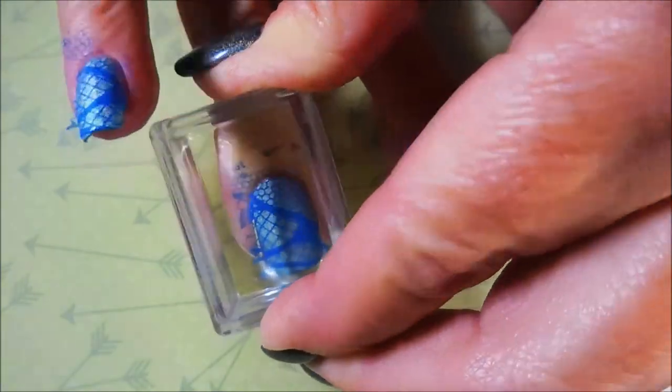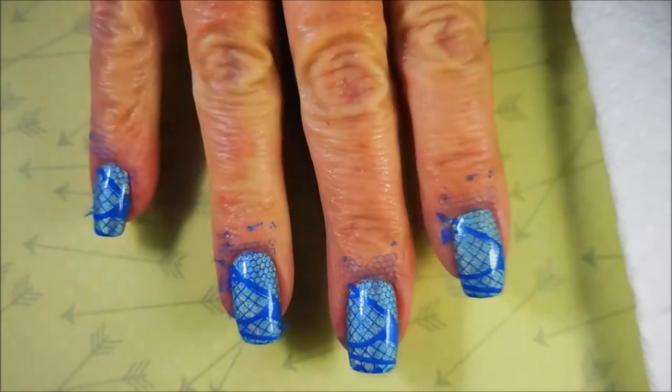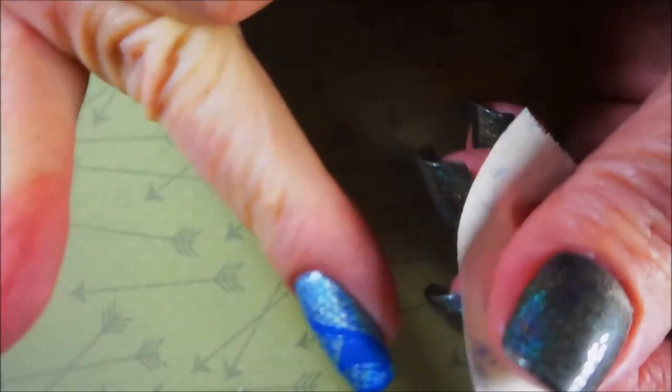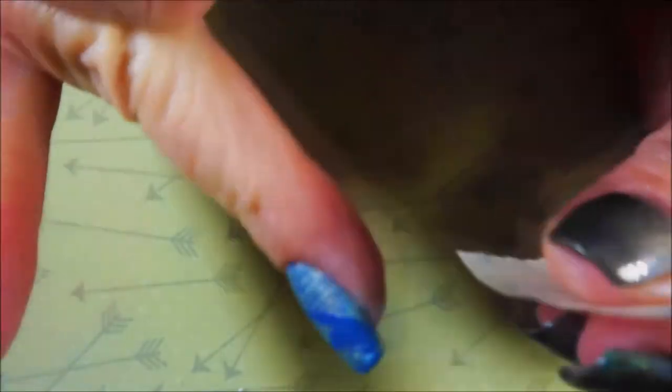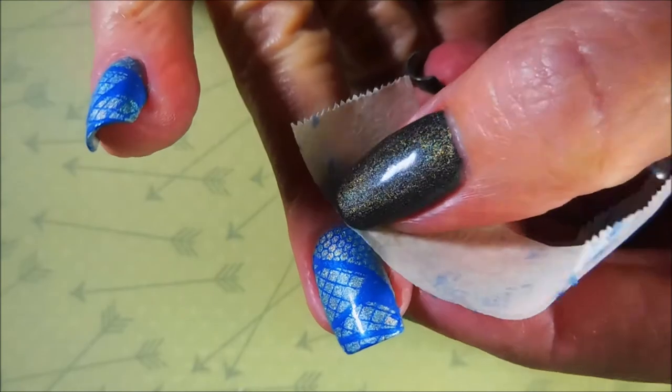I did apply that yellow stopper so that my stamping would stick really well — I didn't want to fight with it today. I'm going in with a piece of tape and just cleaning up all that excess off of my fingertips, and this is coming up just perfectly. I'm happy to announce that today I will not be using my regular cleanup brush — I got it all up with tape, there's nothing left.